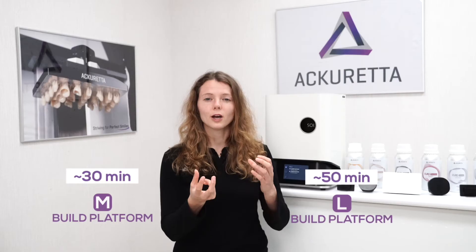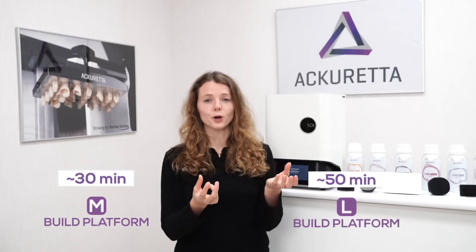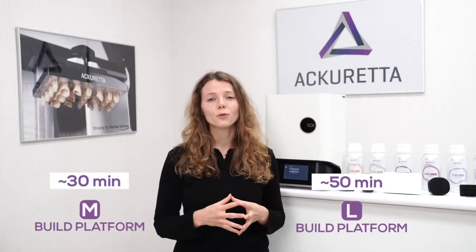With the medium build platform you print in 30 minutes. With the large build platform you would print a full large model in 50 minutes. That's over a 35 percent increase in printing speed.